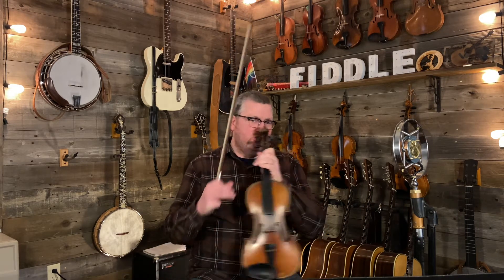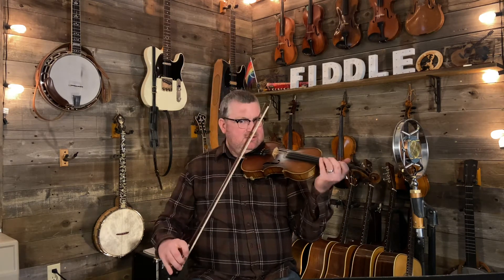Alright, now we're going to learn Nail That Catfish to a Tree. It's a modern old time tune written by Steve Rosen and it's become a real popular jam tune. So in the key of G with a couple of pickup notes, we'll go with 70.